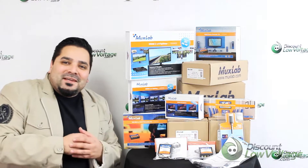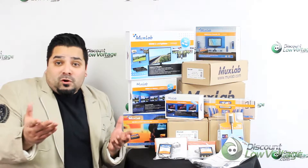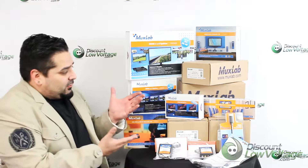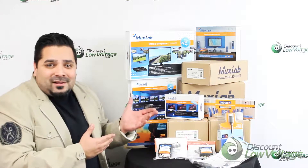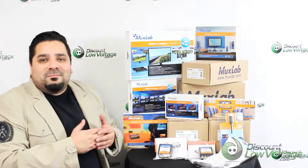Hey, what's up guys? I'm Mercy with DiscountLowVoltage.com, and we're an authorized dealer for MUX Lab products. We've got quite a few of their products in stock, and let's check out today's item.